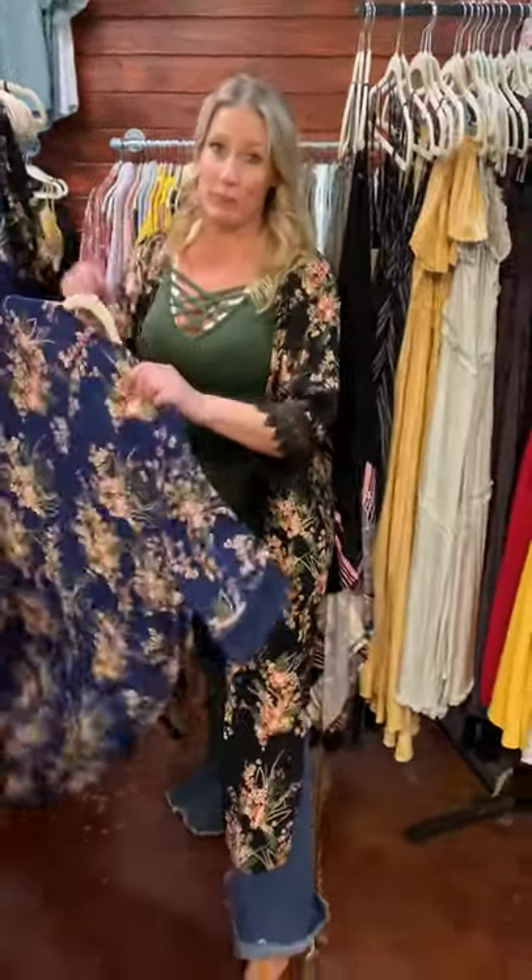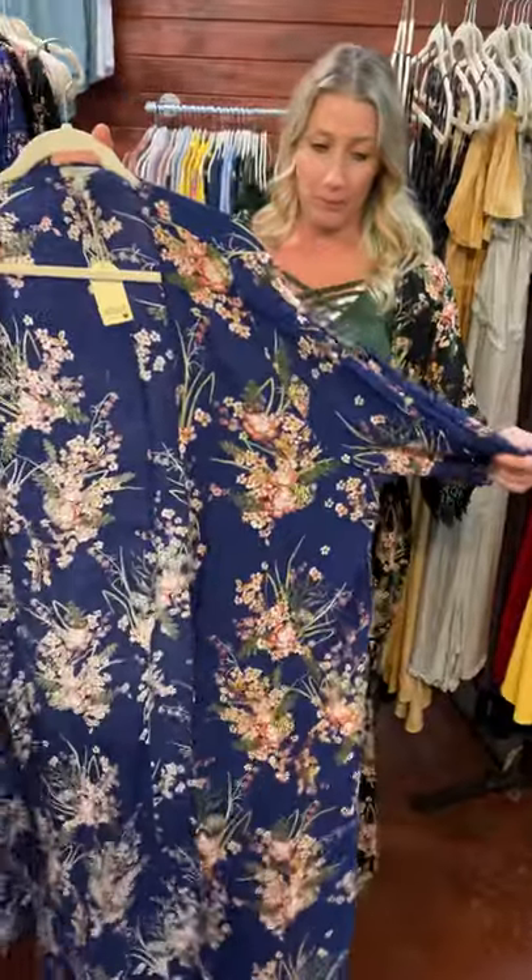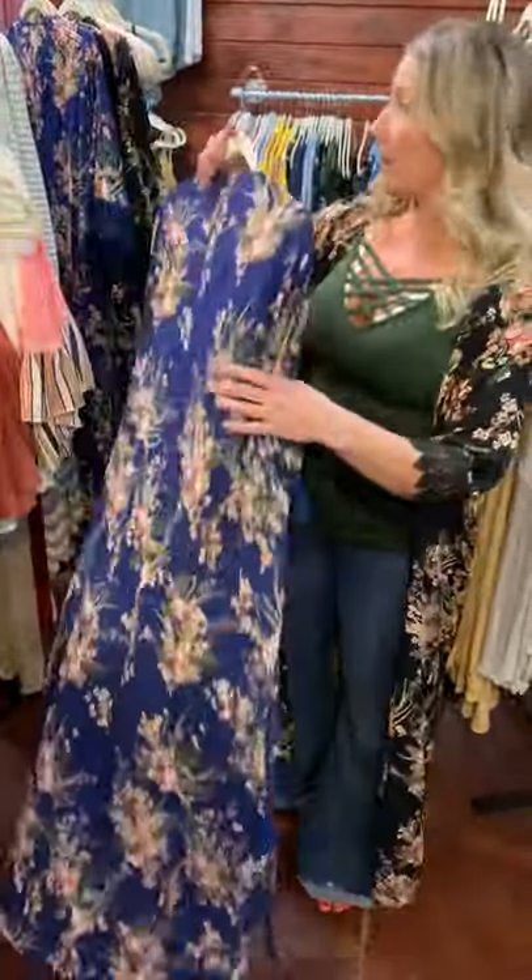We also have it in this really pretty blue color, and they again run small, medium, and large. So just comment sold and size in the comments.